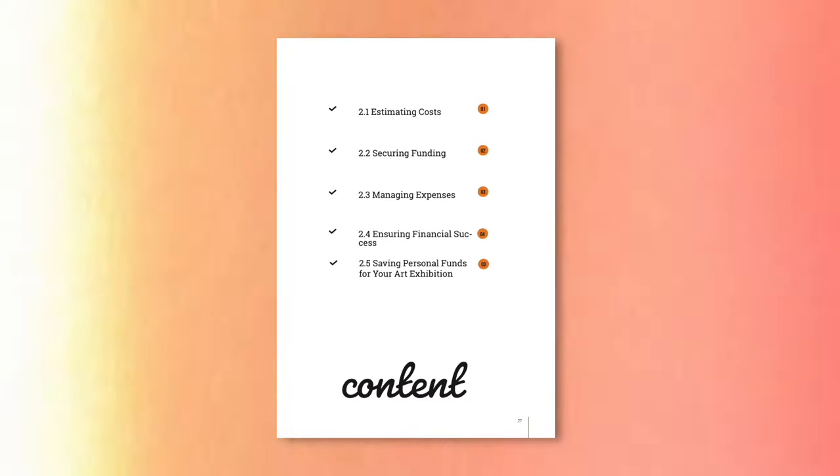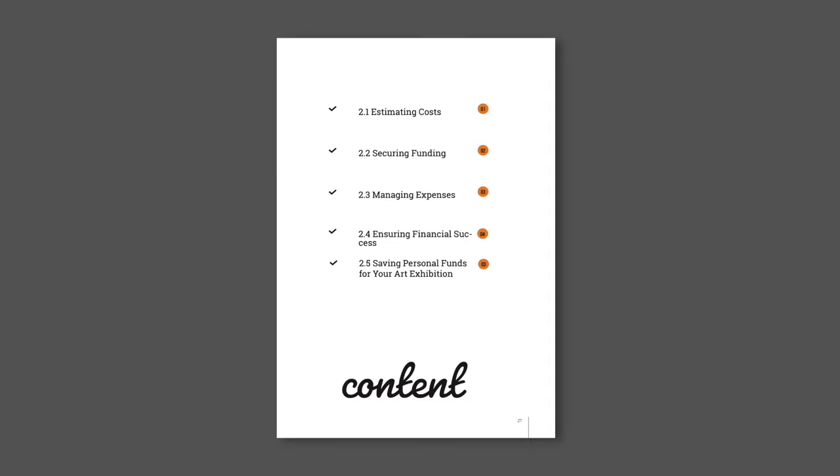List all possible expenses — from venue rental to venue rental insurance, to marketing, to installation. How much will it cost to install? Do you need to hire someone? What materials will it take? Stick to your budget; this will help keep your finances in check and your stress levels low as you're planning the exhibition.